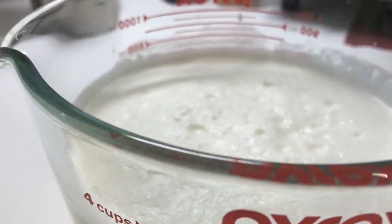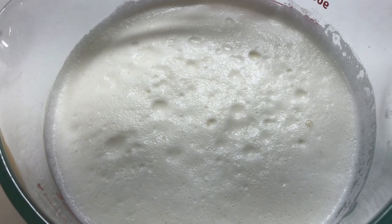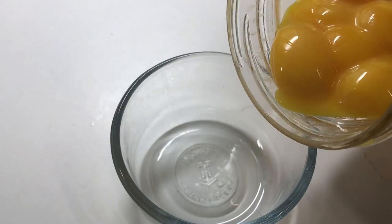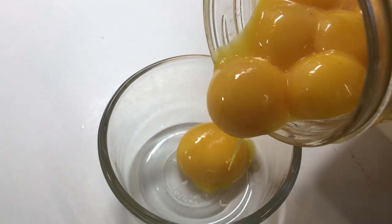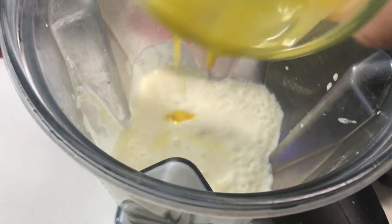To make today's recipe, you will need three cups of milk, heavy cream, or a combination of half-and-half milk and heavy cream. Pour the milk into your blender — I'm using a Vitamix. Measure out eight egg yolks; they can be fresh or frozen and then defrosted, and then add them to the blender with your cream or milk.